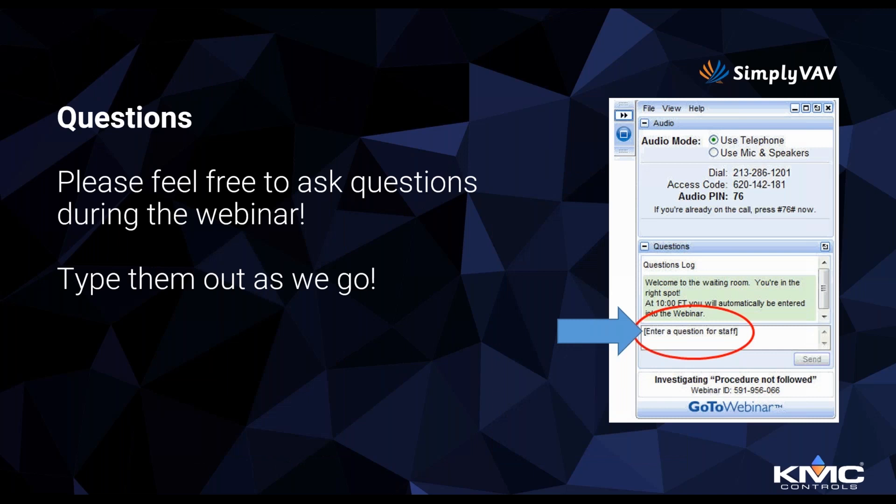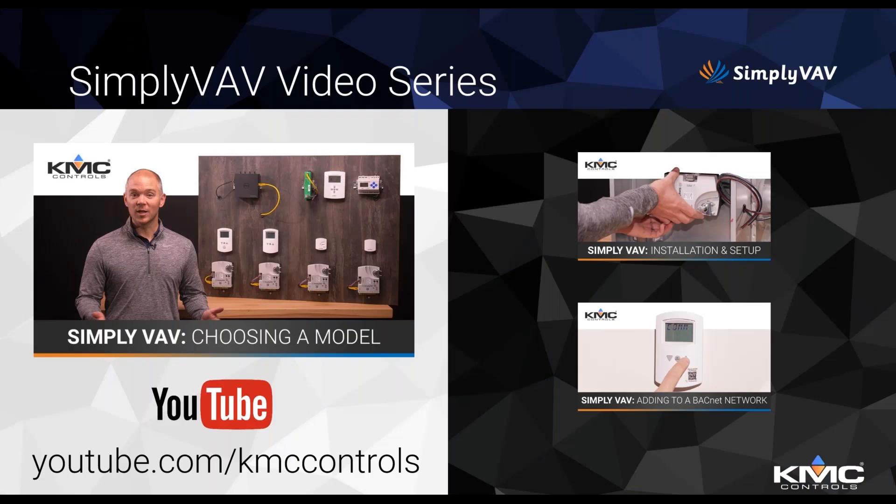Feel free to ask questions — you can enter those as we go through the webinar, and we'll have a questions slide at the end. We just filmed a new series of Simply VAV videos covering choosing your model, installing, and adding to a BACnet network, and we'll continue to add to that series.